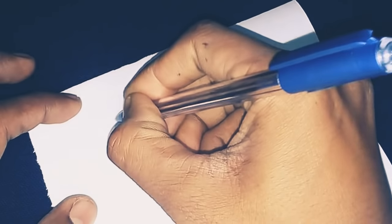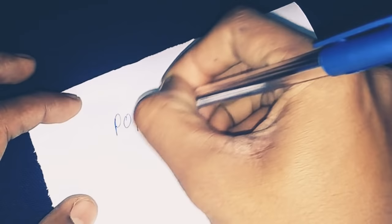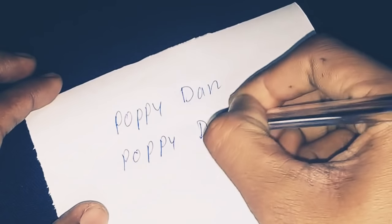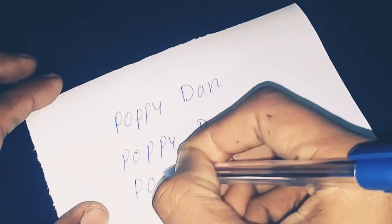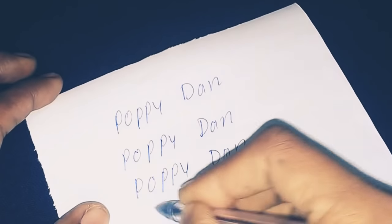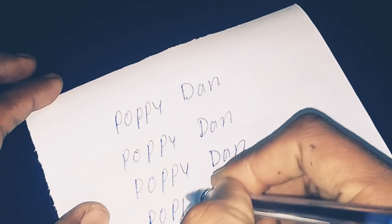First of all, you should not use any social media while doing this spell. The first step is to write down the name of the person you are casting the spell on. Write your partner's full name five times — make sure you write the full name, otherwise it will not work.